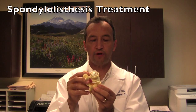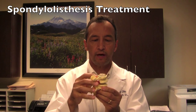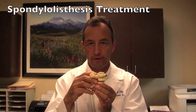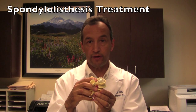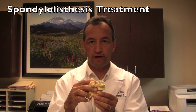Spondylolisthesis is when one vertebra slips forward on top of the vertebra below. We grade these in terms of how far they've slipped. If it's slipped a fourth of the way forward, we call it a grade one. If it slips up to halfway off, we call it grade two. If it slips up to three-fourths of the way off, grade three. If it slips all the way off, grade four.